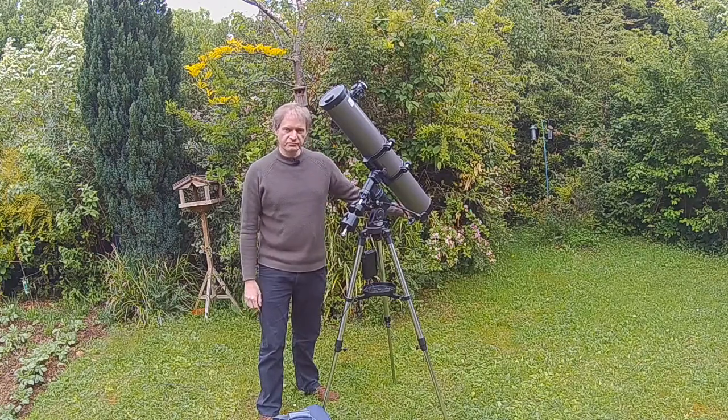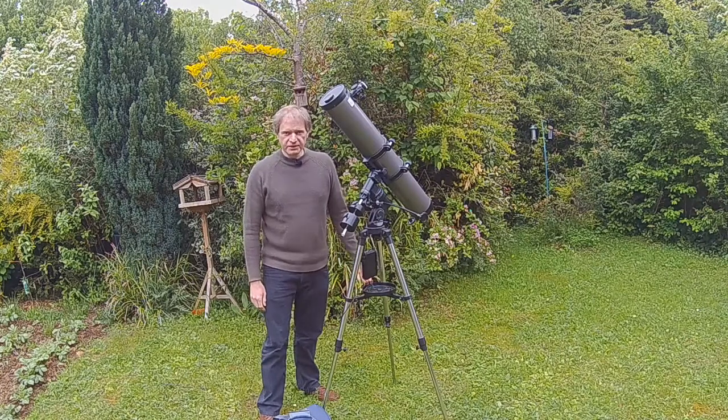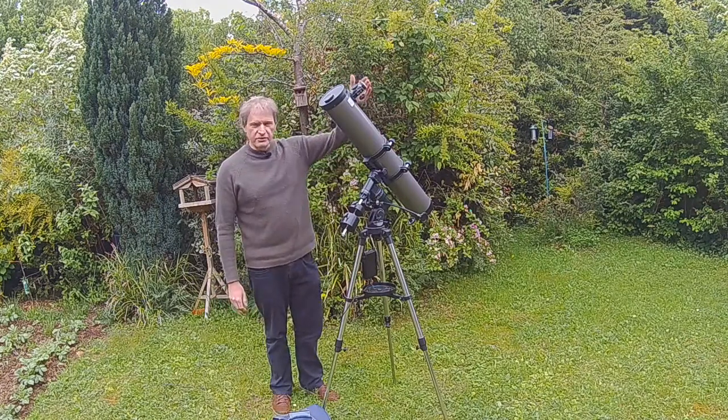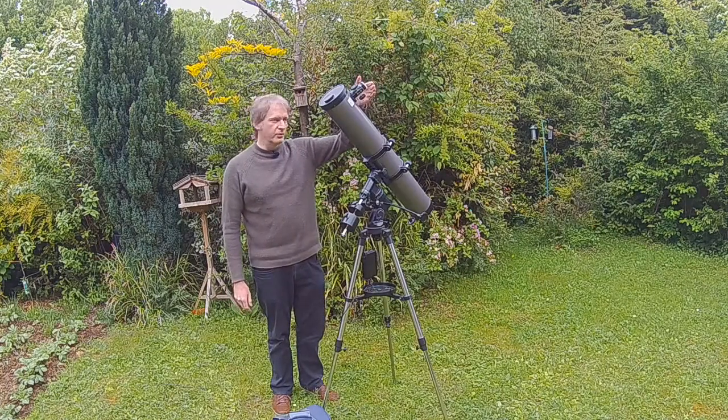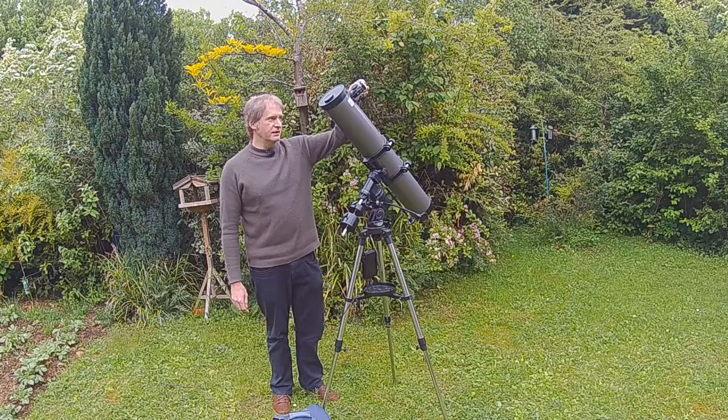It's great for observation, really good. It's not so good for photography because you can't achieve prime focus where the sensor on the camera is at exactly the focal point, because the actual focal point is exactly here and it needs to be a bit further out for a camera.